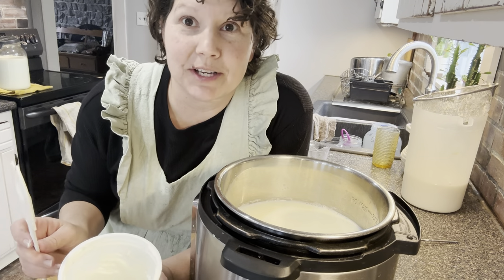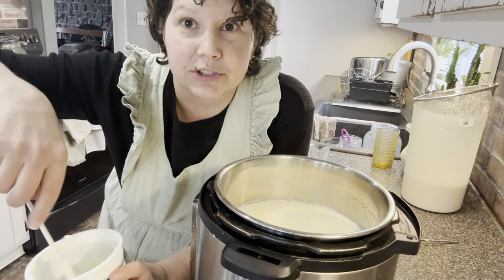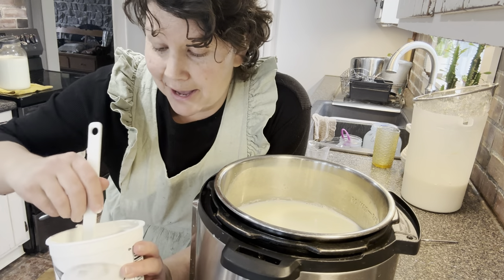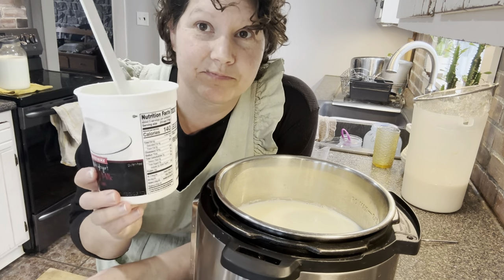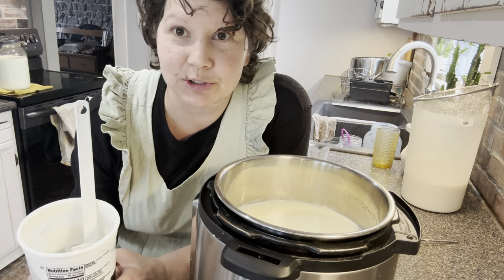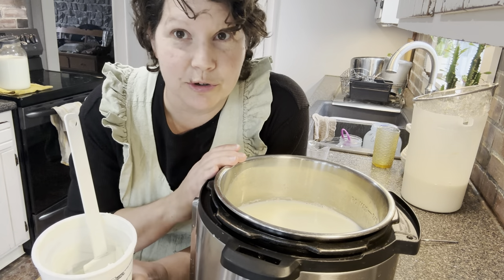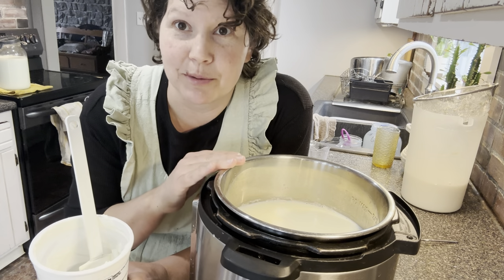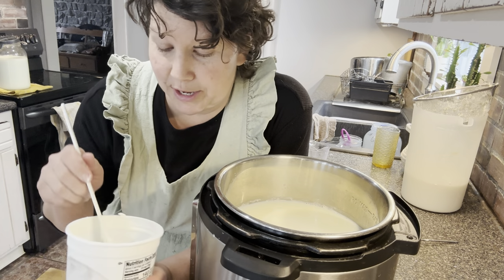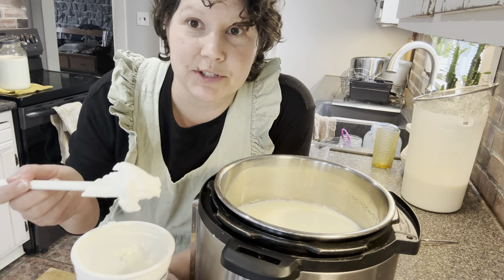You can purchase fancy yogurt cultures online, but I just use yogurt as a culture. As long as the ingredient label says 'live and active cultures,' you can use it. You can use yogurt you made last week or from previous batches. Today I'm using a bit of store-bought yogurt that I keep in the refrigerator just as a starter.